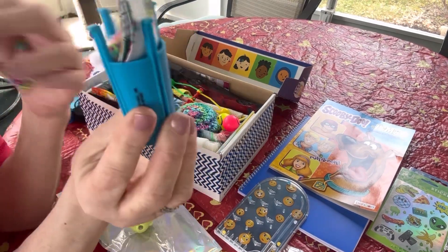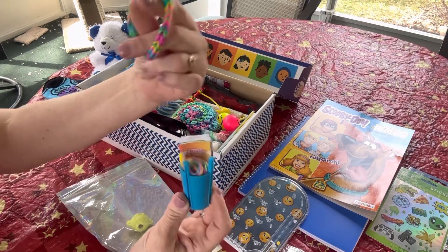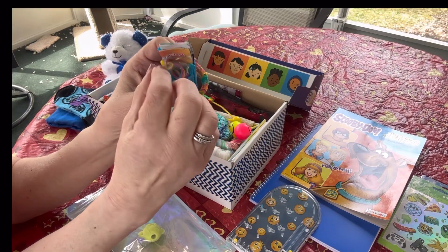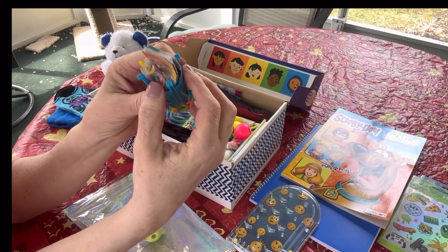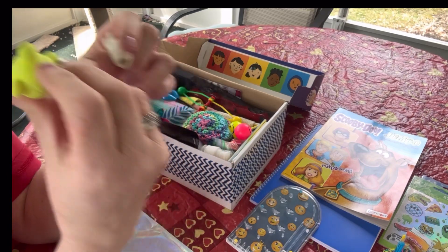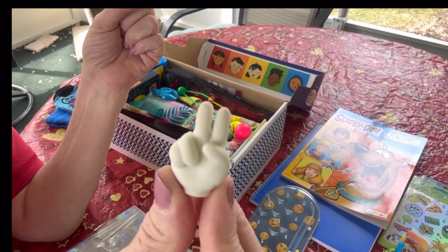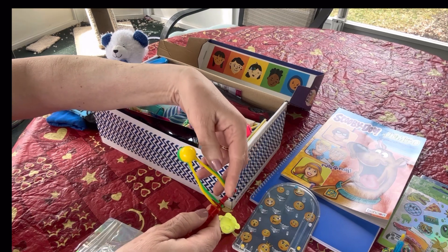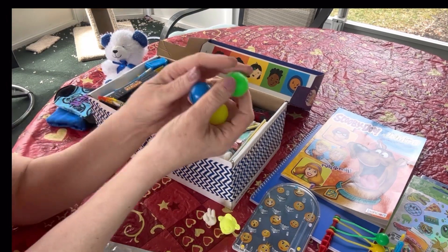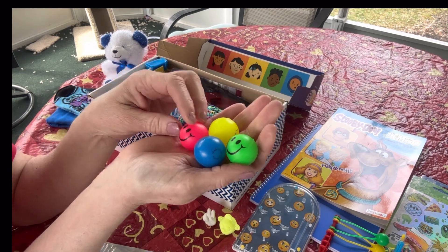I included from Dollar Tree what I call rainbow looms - I actually made one for him so he can get the idea. They come with a little looming tool, the bands, and instructions for making several different kinds of bracelets. There are pencil top erasers, and then a hand making the peace symbol. A clacker toy - I played with these when I was little, so I know this is very retro. Bounce balls - when I was little these were called super balls, very retro, with smiley faces in four different colors.